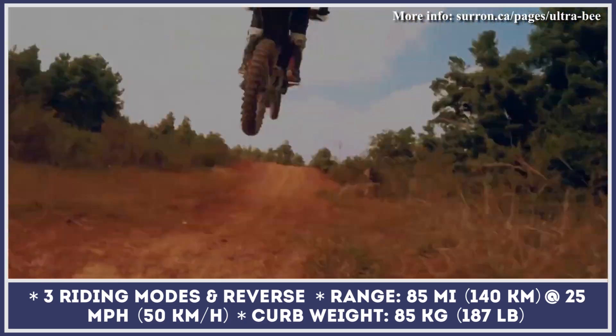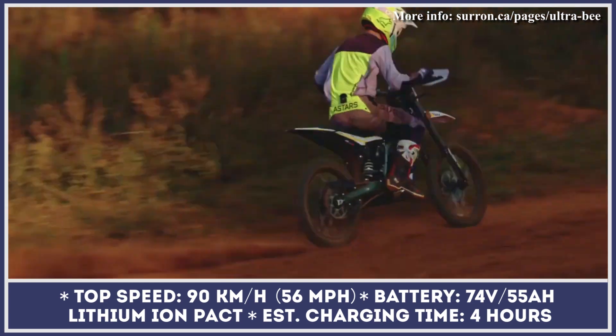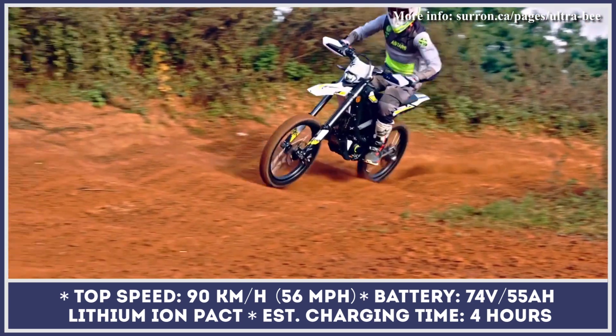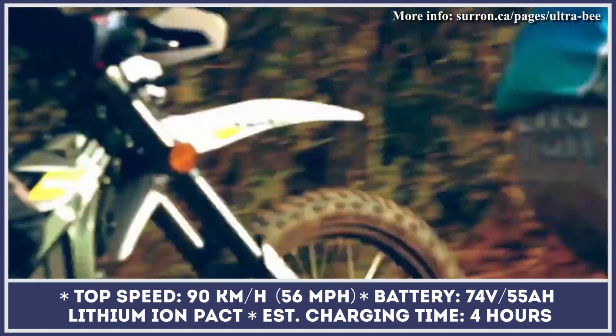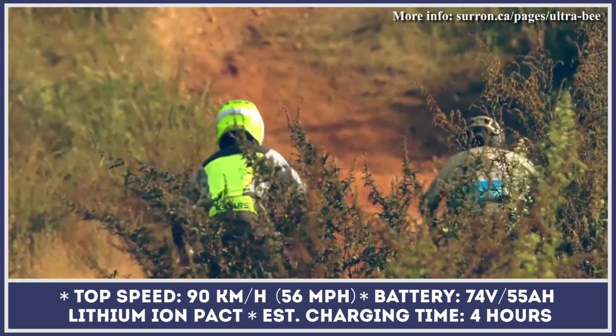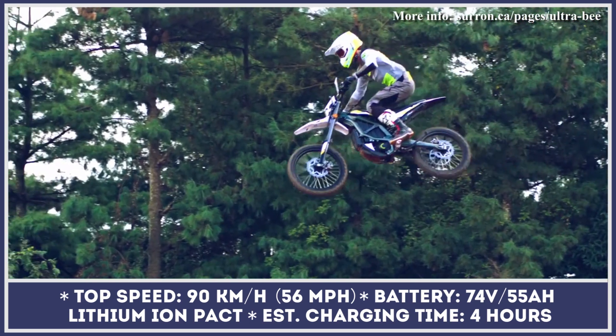The list of other improvements and innovations includes a refined off-road traction control and energy regeneration systems, fully adjustable front and rear suspension with 9.4 inches of travel, 19-inch wire-spoke wheels, 240-millimeter hydraulic disc brakes, and an LCD digital control dashboard.